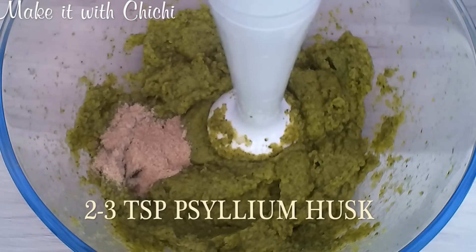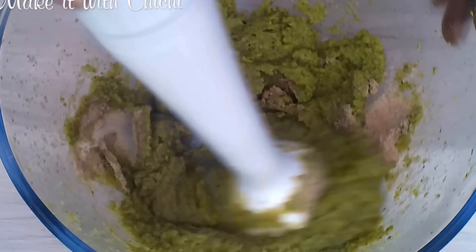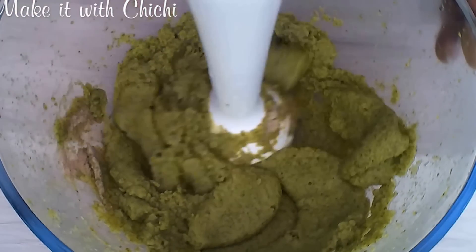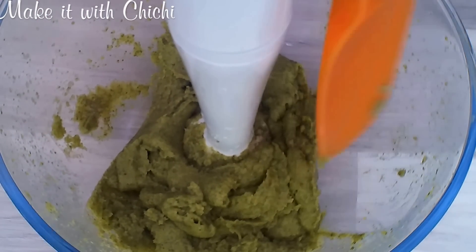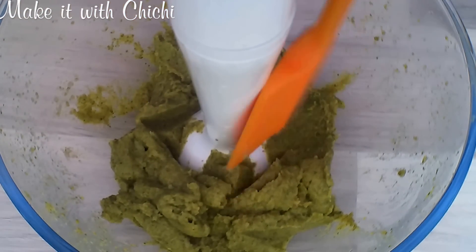I'm going to be adding two teaspoons of psyllium husk. I didn't go for any more than that simply because I feel broccoli is quite a dense, viscous vegetable. And so that's the reason why I didn't put too much — I feel like it could actually do without, or just a little bit personally.